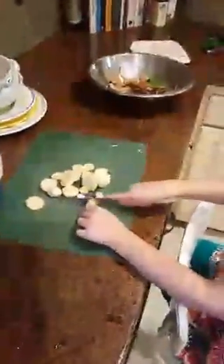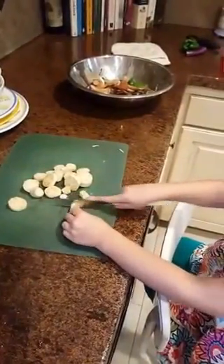All right, Chloe, what you doing? You're cutting? What are you cutting? Eggplant.